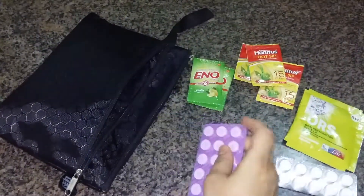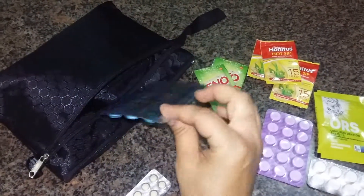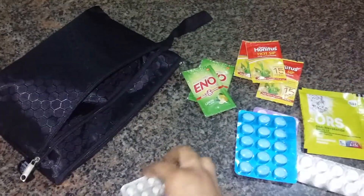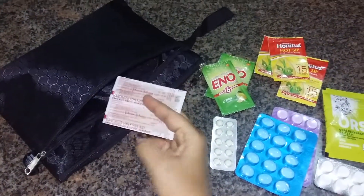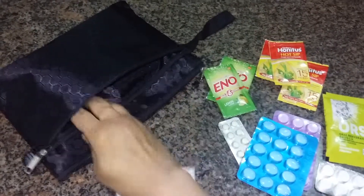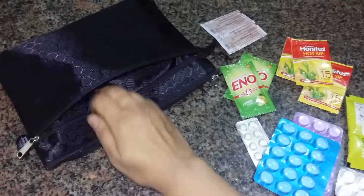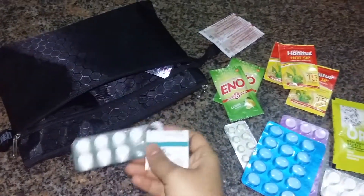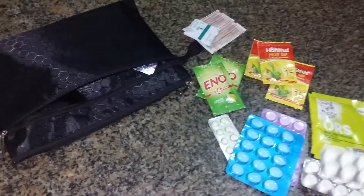This is for fever. This is also for fever and it's also a painkiller. And this is for cold. Some more bandages — small square ones. This is also for headache.